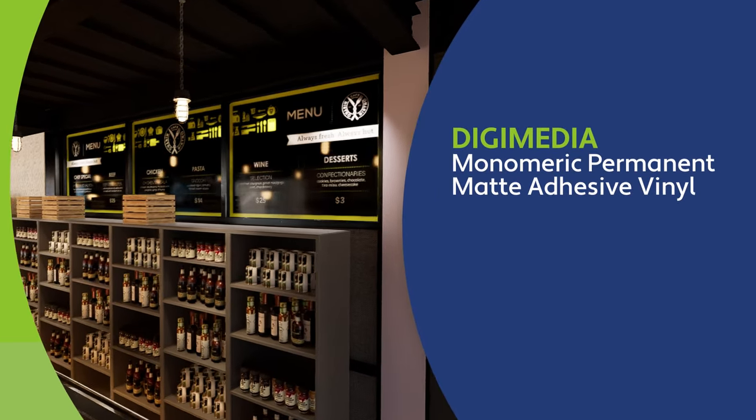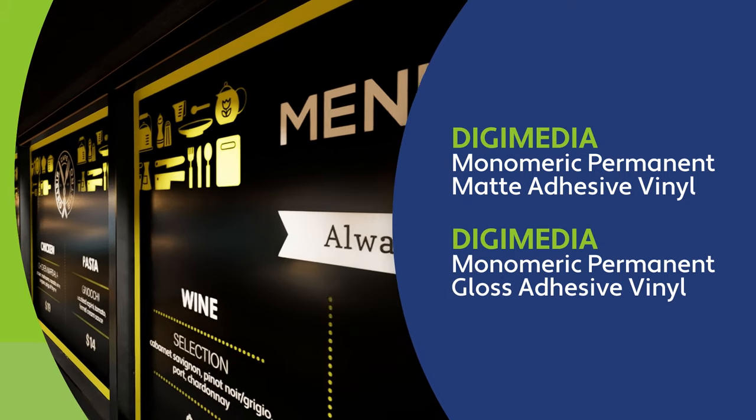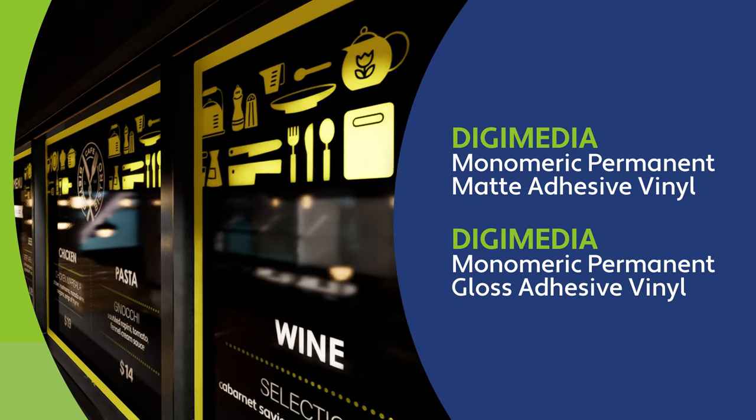Digimedia Monomeric Permanent Matte Adhesive Vinyl and Digimedia Monomeric Permanent Gloss Adhesive Vinyl will fit your budget and give you the eye-catching graphics you want.